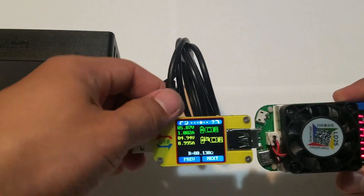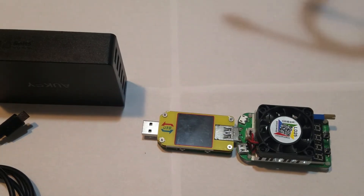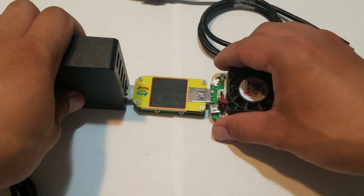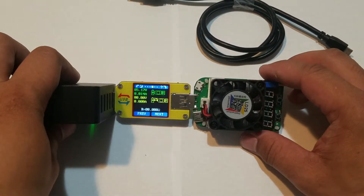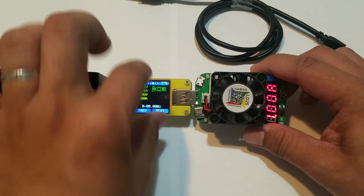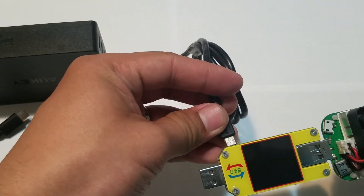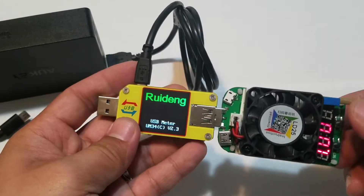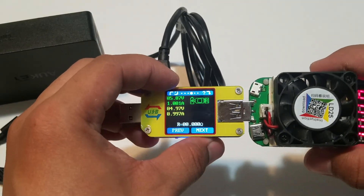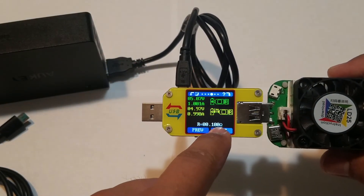Now we're going to test another wire — this one has a thicker gauge. I put it in, turn on the meter, press and hold the Next button to enter the wire test mode, plug in the micro USB, turn on the load, and press and hold Next again. You can see it now reads 100 milliohms.